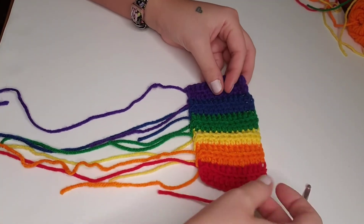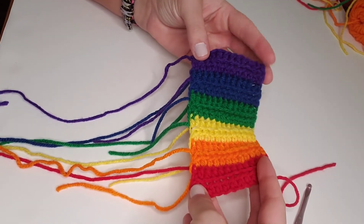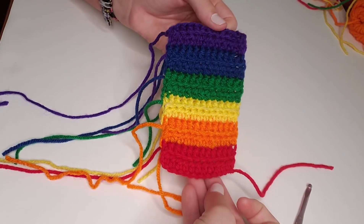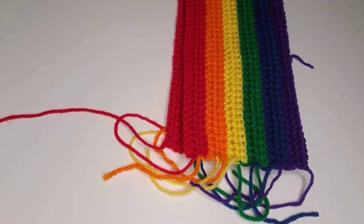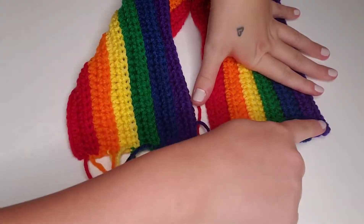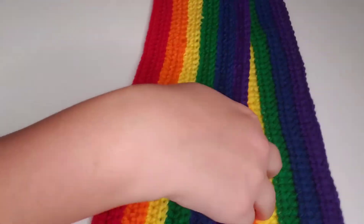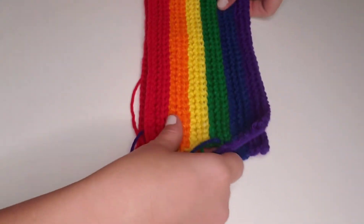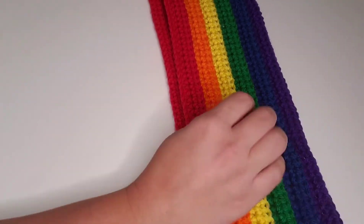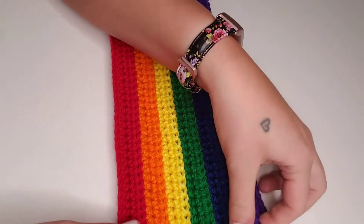You can see we've got all of the tails on one side except for that original beginning tail, and this is what we'll use to decide to either make an infinity scarf or a traditional scarf. If you want a traditional scarf that's not attached into a circle, you can go ahead and weave in all of these loose ends and that will be the end of our project. I prefer infinity scarves, so I'm going to show you how to attach the tail end to the other end using all of these rainbow tails. You're going to line up your scarf into a circle, making sure that it's not twisted, and you can choose which side you want to be the front or the back side of the seam. We'll get our tapestry needle and begin stitching up the ends.